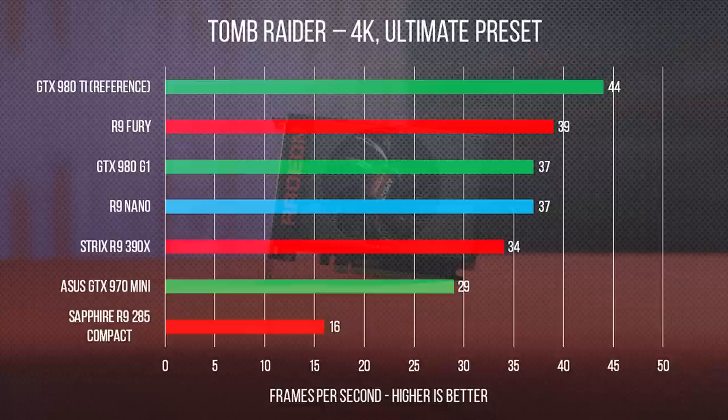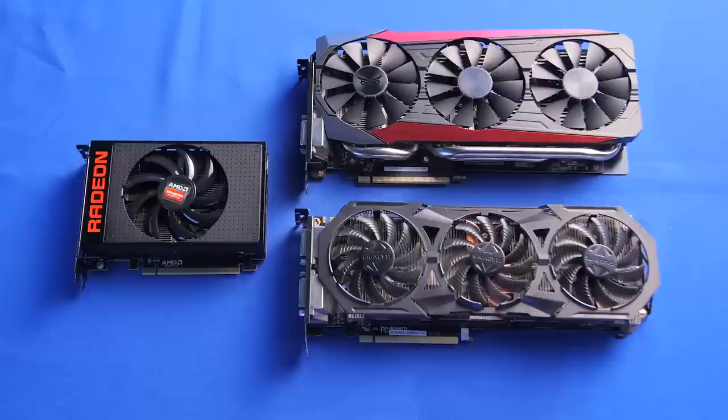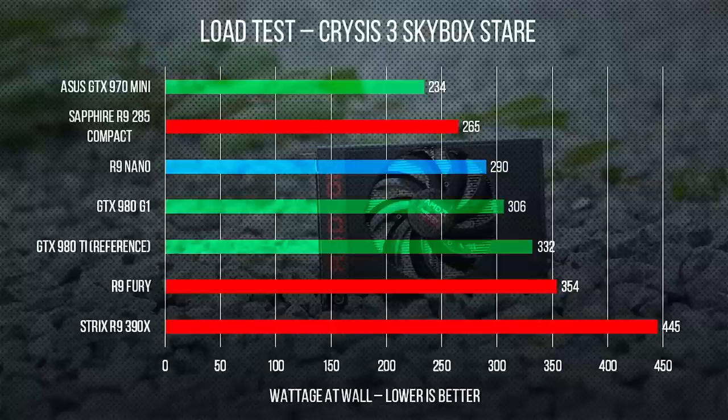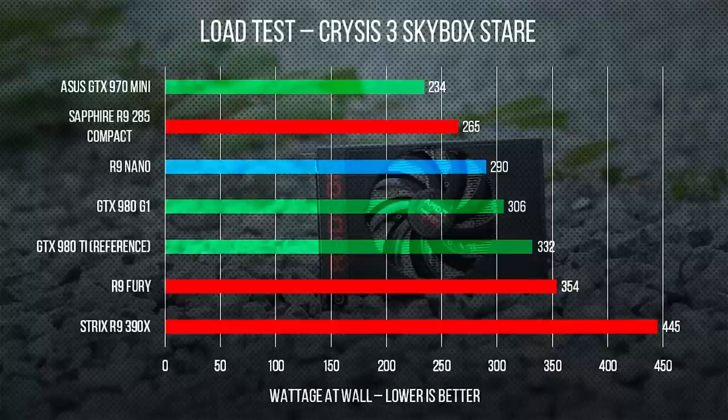One very important factor to remember when looking at these numbers is the size of the Nano. Sure, it's trading blows with the GTX 980 and it's being beaten by the Fury, both of which are cheaper. But this thing is absolutely tiny in terms of size, while the 980 and Fury are both center-of-attention case monsters. This shows in power draw as well — the only card that beats the Nano in terms of power draw that we tested is the now-old 285 Compact from Sapphire, which to be fair is in a much lower tier of performance, as shown very well when looking at the graph comparison of system wattage per frame.